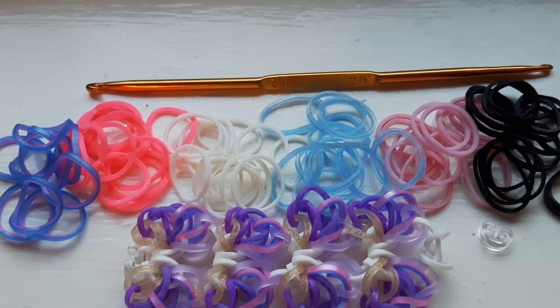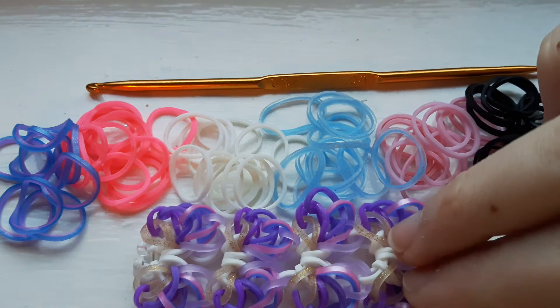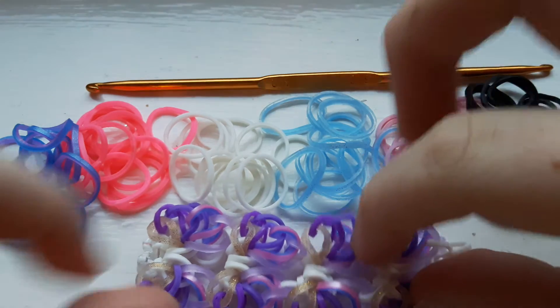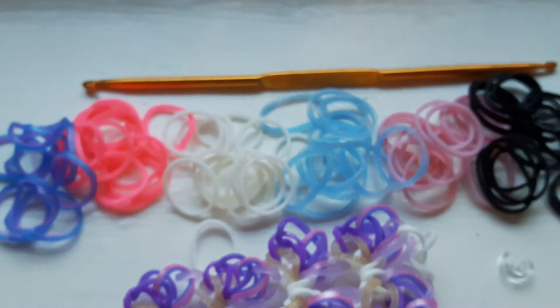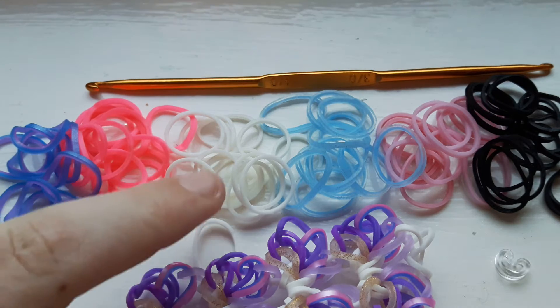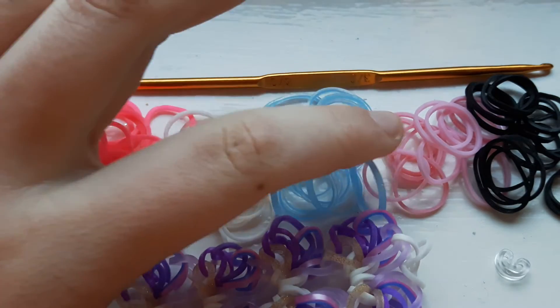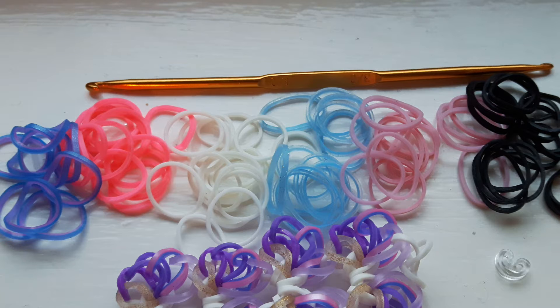The supplies you'll be needing today are a hook, a c-clip, and some bands. Today I'll be using black for the white bands, and for the side bands purple and glitter gold. I'll also be using hot pink, ocean, neon pink, white, blue paradise — kind of a blue — and pastel pink.